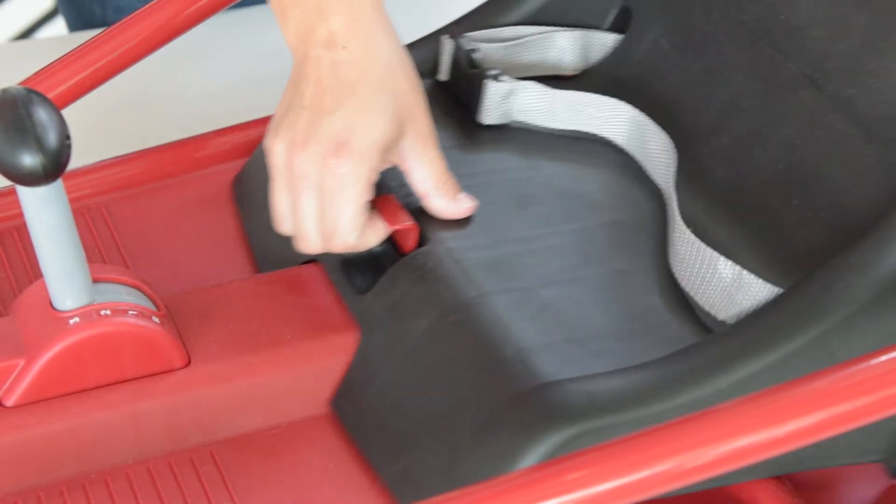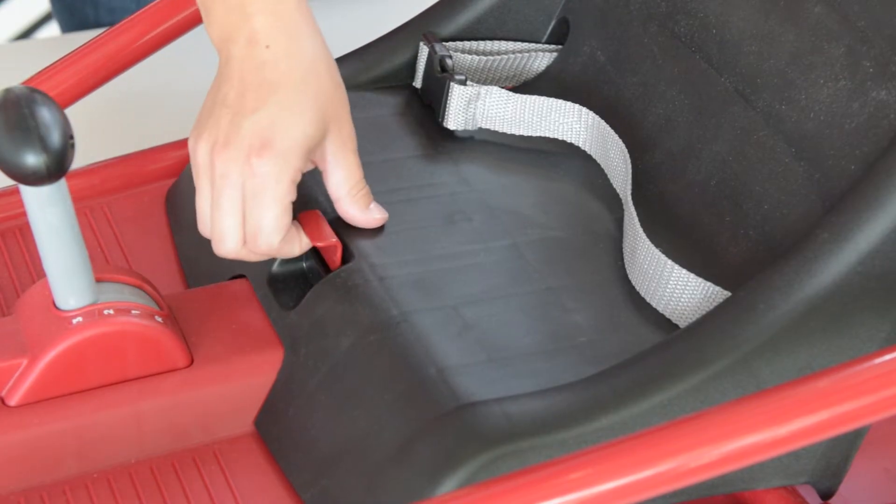To adjust the seat, lift on the red seat tab and move into one of the desired positions.